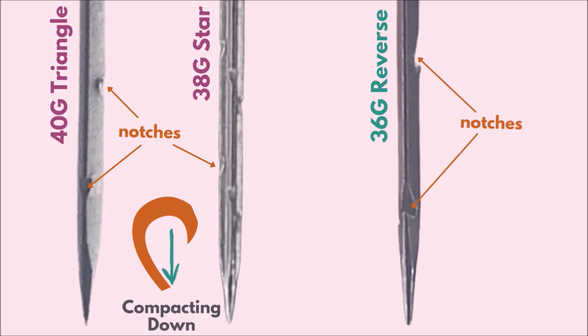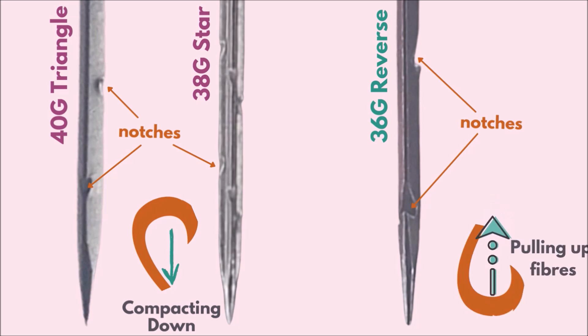Here on the right is one of my reverse needles — a 36 gauge reverse felting needle. Again you can see the notches along the edges, but the sharp barb is at the bottom and facing upwards. So when the needle enters the wool it will glide in smoothly, but you'll feel resistance as you pull out. As you pull, the barbs catch on the wool and the fibers pull out with it — the result is fluffy fur.